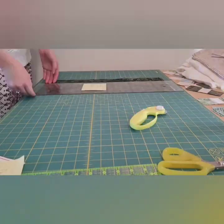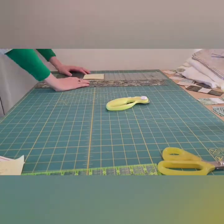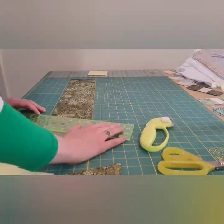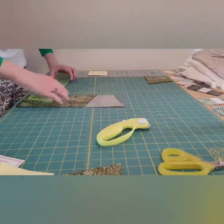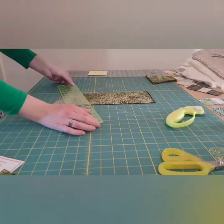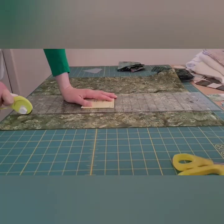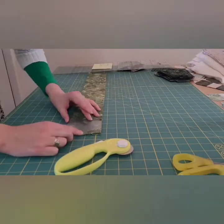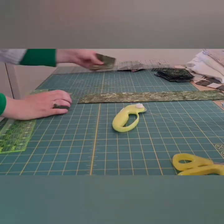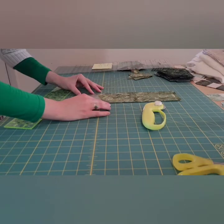Here I am layering all my different fabrics for the thimbles and cutting them into three-and-a-half inch strips and three-and-three-quarter inch strips. We're cutting those down and then cutting thimble pieces out of these strips to get about 80 large thimbles and 120 or so small thimbles. For the smaller thimbles I wasn't able to get the number I needed out of the designated fat quarters, so I'll use this extra yard of fabric to get the rest of those small thimbles cut.